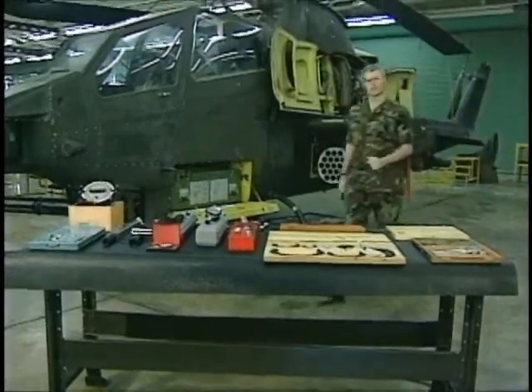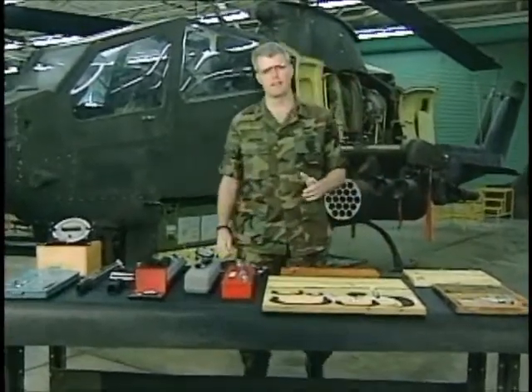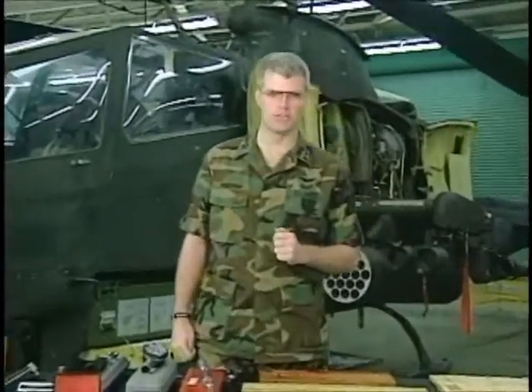Perhaps nowhere is precision more critical than in aviation, where lives depend on it. As aircraft maintenance personnel, your skills will provide much of that precision. This video has been created to help you identify certain precision tools and become familiar with their function, maintenance, and operation.